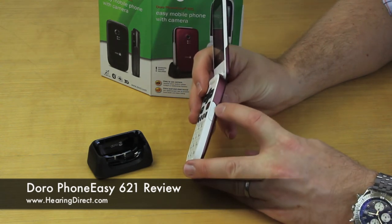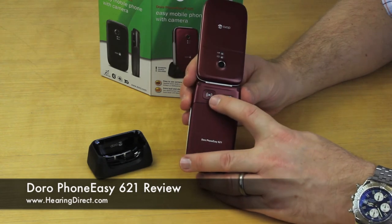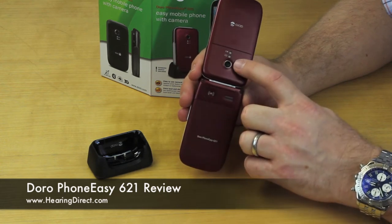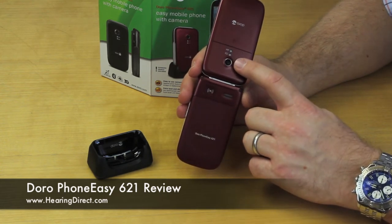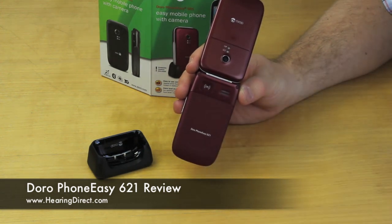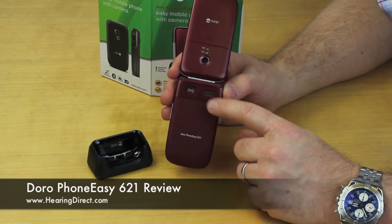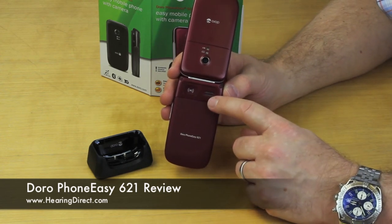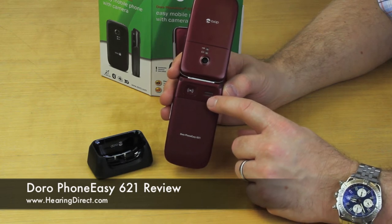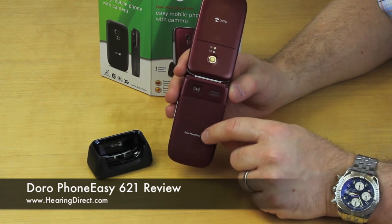The volume on the phone is adjusted on this side part here. On the reverse you have an emergency button for emergency contacts. This is the camera aperture here. This particular model has a 2 megapixel camera and also has an interesting feature: unlike some amplified mobile phones, it has a video camera as well, so you can take video recordings as well as still pictures. It also has a speakerphone function.